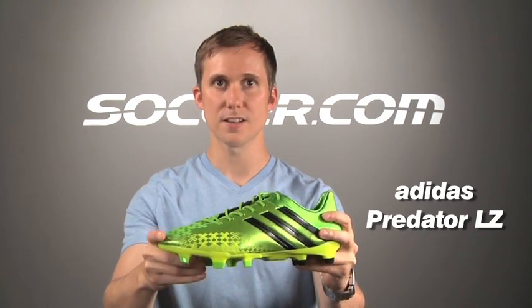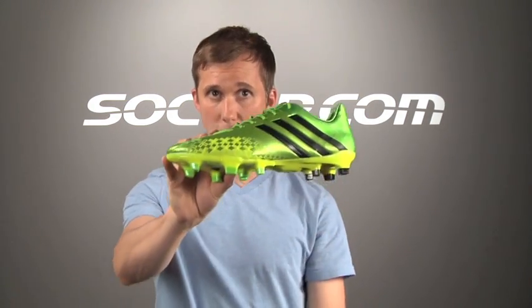So the new Adidas Predator LZ — super soft, super light, five lethal zones for control. And you may have noticed the new electric green colour. You don't want to go unnoticed, right? Check them out now at Soccer.com. Unmatched.